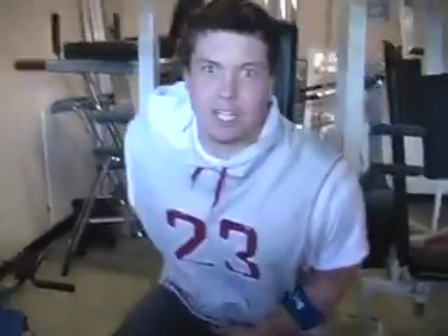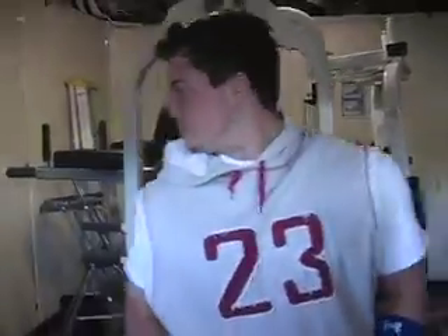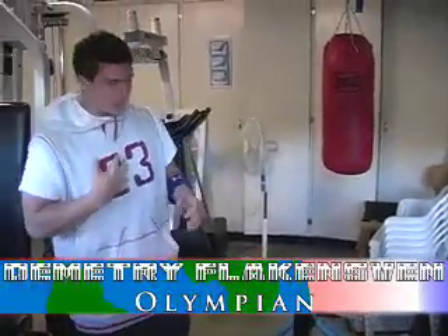Hello, cameraman! It's back so soon, I see. Today I will take you through the day in the life of Dimitri Flackensman, the Olympian. That's me, that's me.